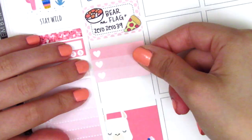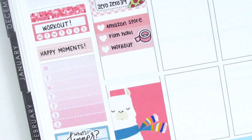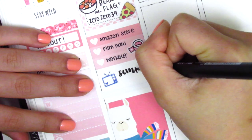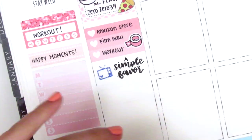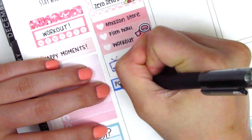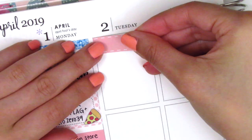I marked afternoon to-dos on the three-heart checklist, including filming a haul, using a washi tape sticker from Planning Like a Pro. That night we watched a movie called A Simple Favor — kind of strange but interesting — marked with a TV sticker from Planner Frenzy. I trimmed a little off the full box to fit a packing sticker from Paper and Milk to mark that we packed for our San Antonio trip the following day.